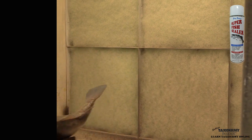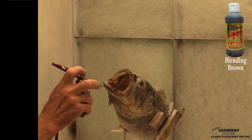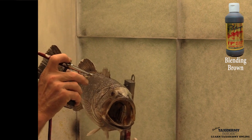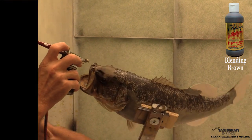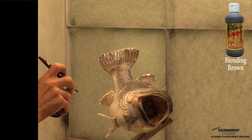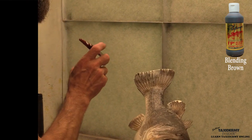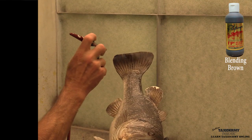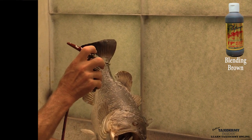The first color we're going to be using is poly transpar blending brown, starting at the lip line and going around the eyes. What we're doing here is blending our epoxy to match the skin color — we don't want to get it too dark, but we don't want that light epoxy to come through either. We're also blending our tail fin repairs with the blending brown, evening everything out — that's why they call it blending brown.